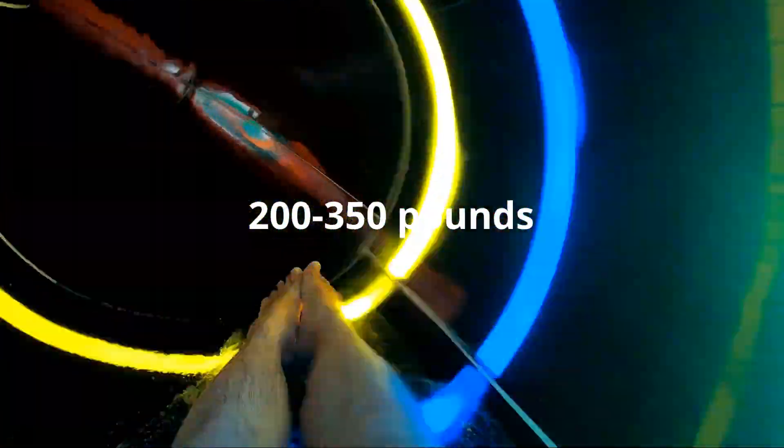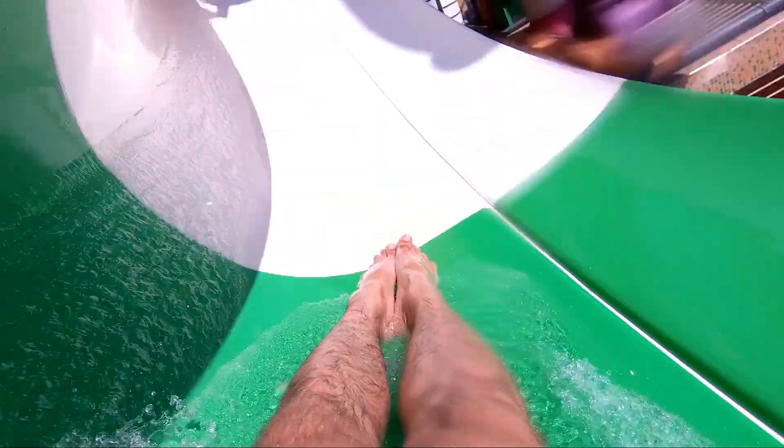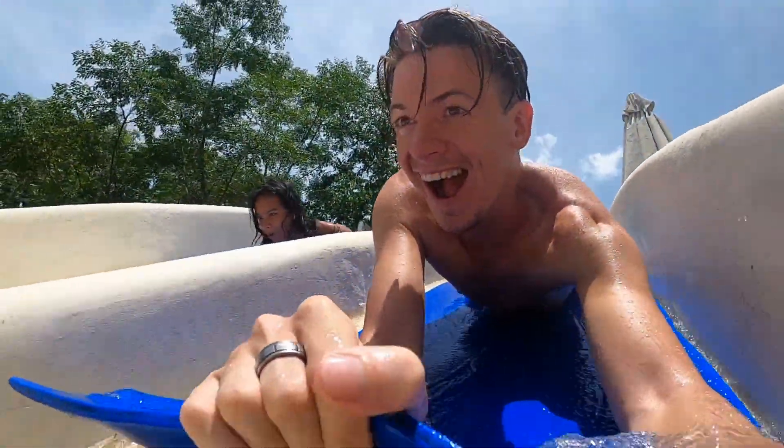In general, weight limits for water slides range from between 200 to 350 pounds. If a slide features a strap, lap bar, or another apparatus that you ride in, there may also be a height limit — for this type of ride you usually need to be four feet tall minimum. Water slides with curves or loops are more likely to have weight limits; straight slides generally don't have any weight limits.